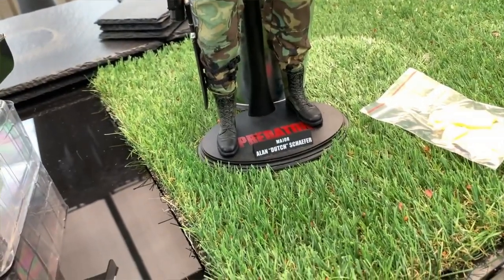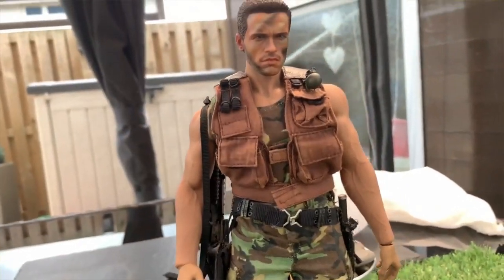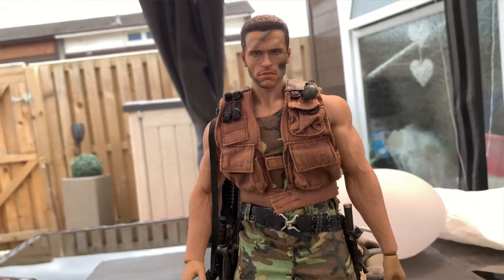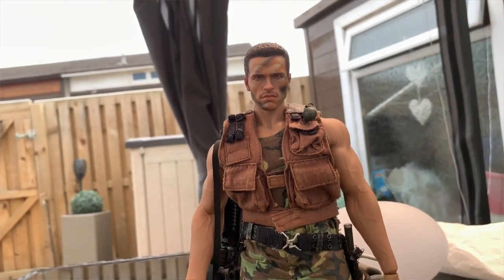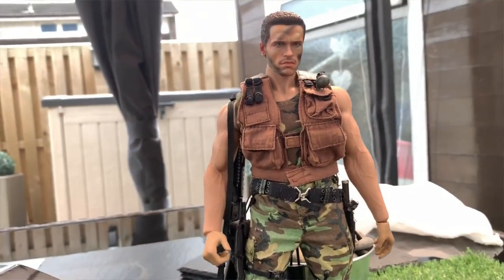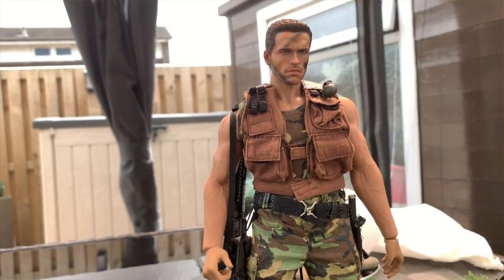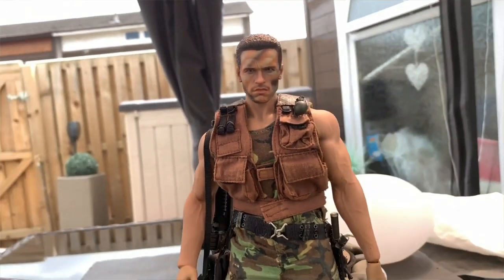Anyway guys, it's coming to the end of the video. I hope you've enjoyed a look at this TB League Fire Seam Muscular Flexible Body. I'm going to be trying to make other videos coming up on the channel as well. So as ever guys, thank you so much for watching — remember to like, comment, share and subscribe, and I'll catch you guys in the next video. Cheers guys, thanks!